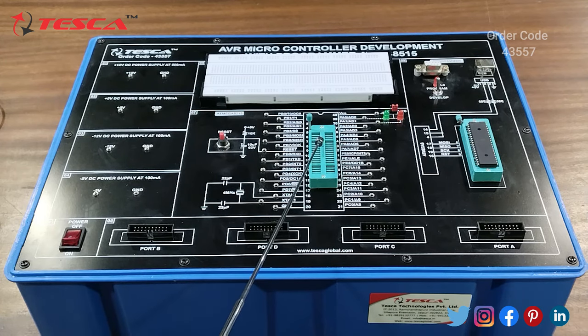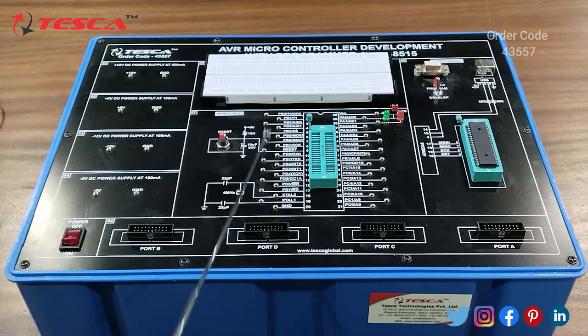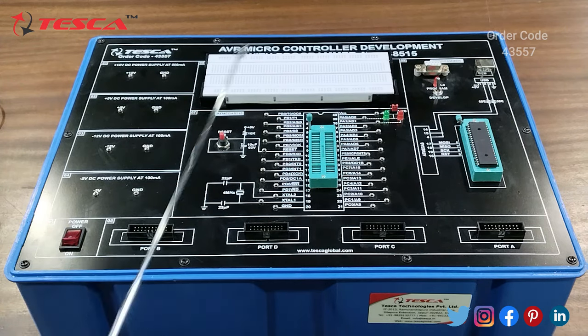After doing the programming, you can connect the IC here. From the 2mm ports you can connect probes to the breadboard, design the circuit, and perform the experiments accordingly. From here you will connect the probes to the breadboard and you can perform the experiments accordingly.